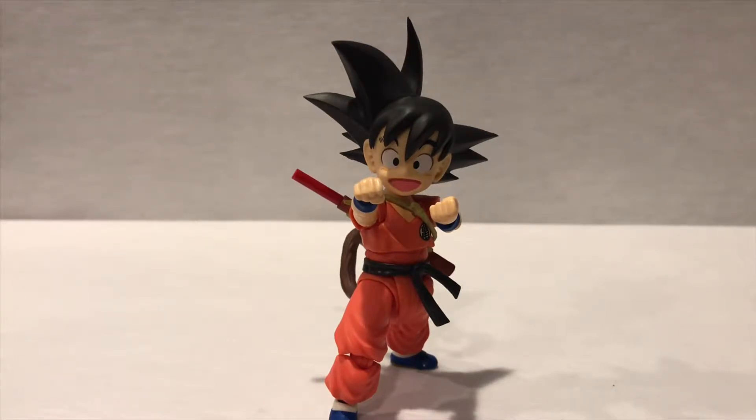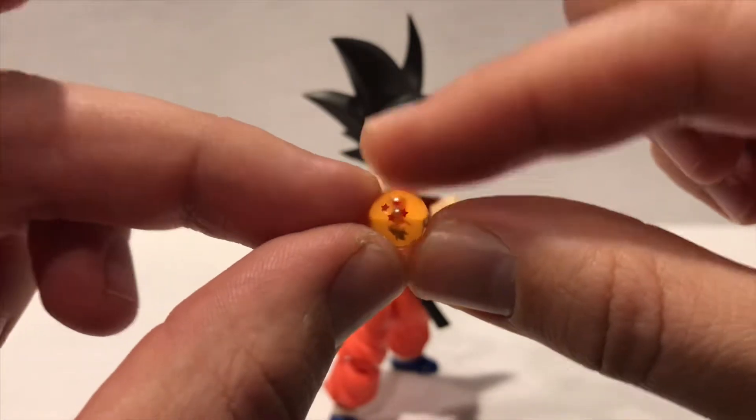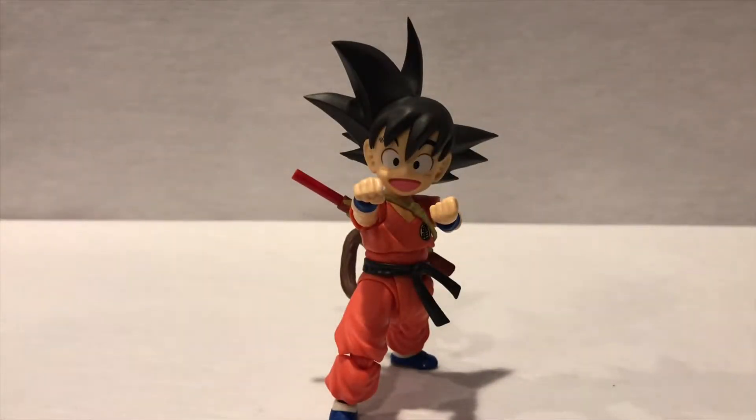Each of these characters is releasing with their own Dragon Ball. So far there's been four of them: Kid Goku, Master Roshi, Bulma, and Kid Krillin, and each one is releasing with their own Dragon Ball. He's got the four-star Dragon Ball. Shenron has a little slot at the bottom of the base where you could put those Dragon Balls, so I'm assuming they're gonna make seven characters from the original Dragon Ball series — really neat. The other three haven't been announced yet.